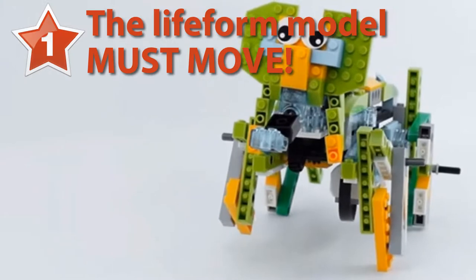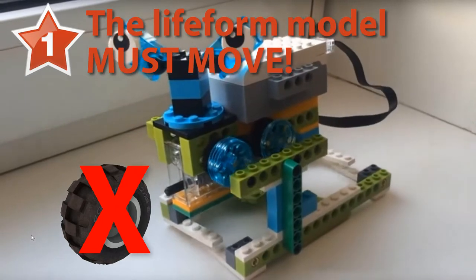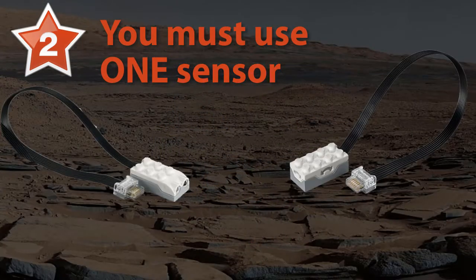There are some requirements when building this model. First, it must move, but not with wheels. Second, it must use at least one sensor to interact with its environment.